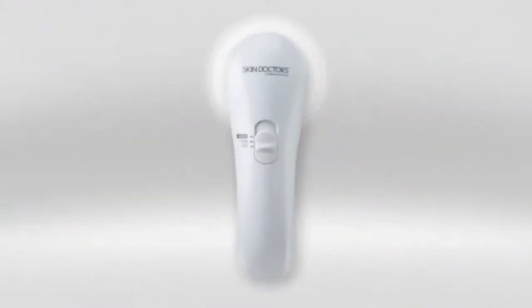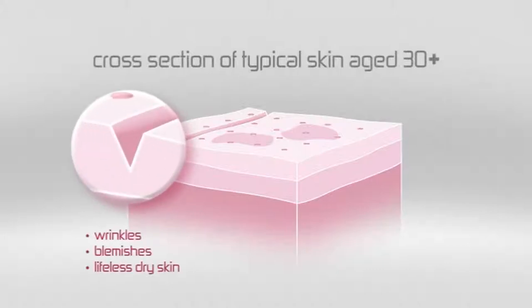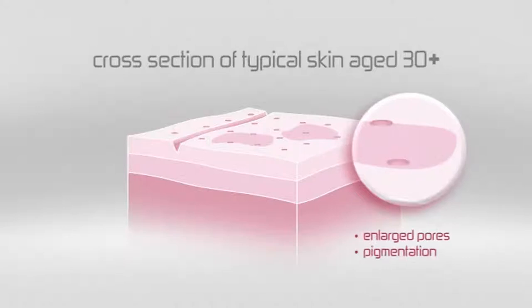So why do I need microdermabrasion? Well, it is within the dull surface layer of the skin where most signs of visible aging appear. Imperfections like wrinkles, blemishes, dull lifeless dry skin, enlarged pores and pigmentation.